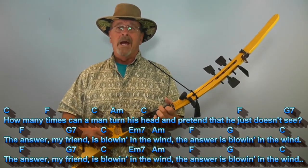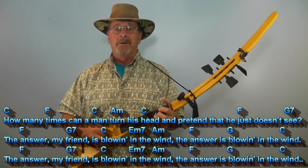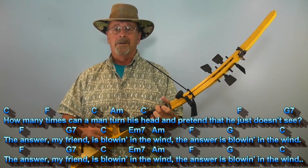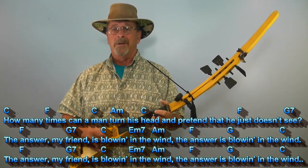The answer, my friend, is blowin' in the wind. The answer is blowin' in the wind.